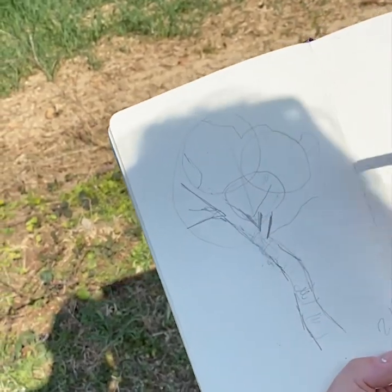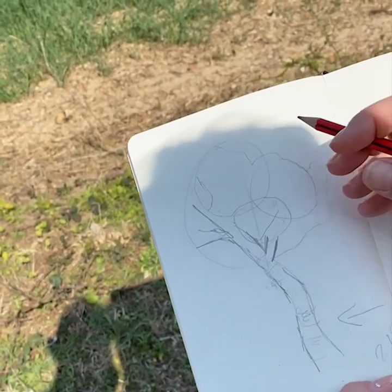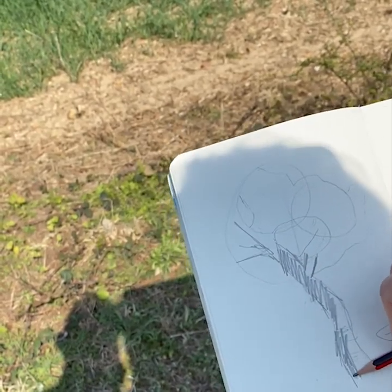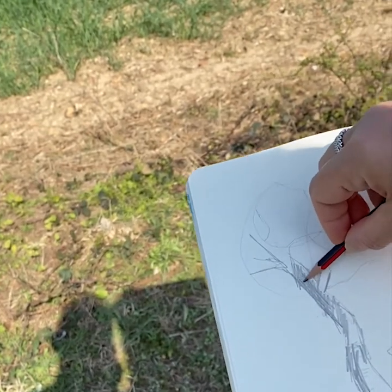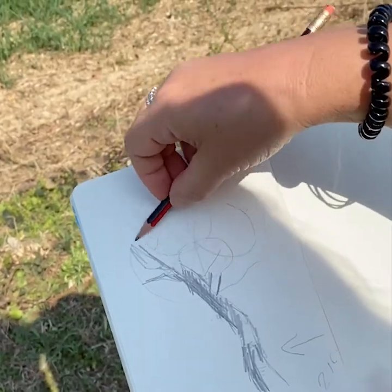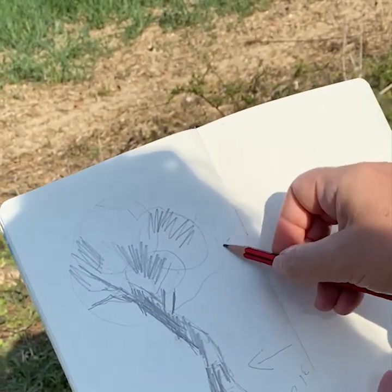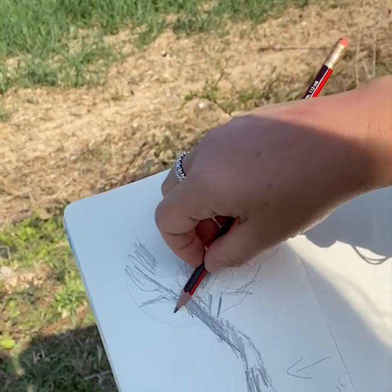I'm going to draw myself an arrow so I can remember that my light is coming from this direction, and then very quickly rough in where my light is hitting the tree. This is a 2B pencil — just a plain 2B pencil — and now I'm going to rough in the direction the leaves are growing.